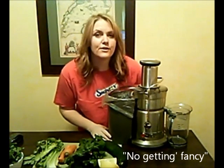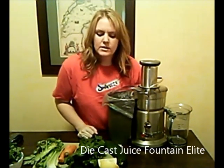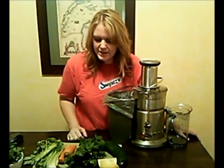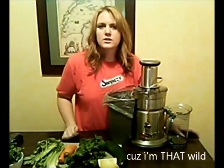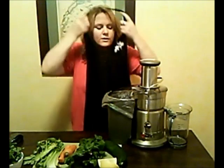This is my third time juicing with my Breville juicer — can't remember what it's called, die cast something. The last two days I did the Mean Green off of Joe Cross's Fat, Sick, and Nearly Dead reboot recipe. Today I just thought I would try my own and see what happens, so I'm going to try to reincorporate some tips I gave you yesterday, starting with: you might want to wear an apron if you're new to the gig.